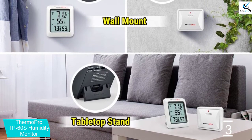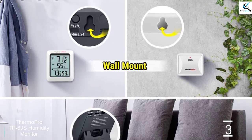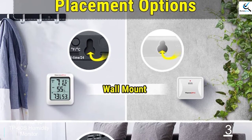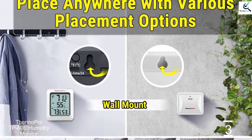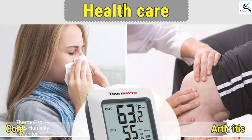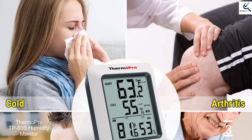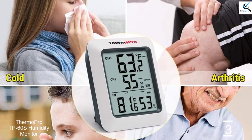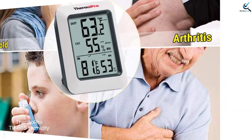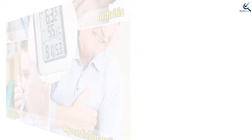It displays temperatures in degrees Celsius and Fahrenheit, and you can easily choose your desired reading. It also keeps all-time 24-hour maximum and minimum humidity and temperature records. The thermometer hygrometer uses an AAA battery that is included in the package. Lastly, it features a wall or tabletop mounting design and will monitor the conditions of your incubator to ensure successful hatching.